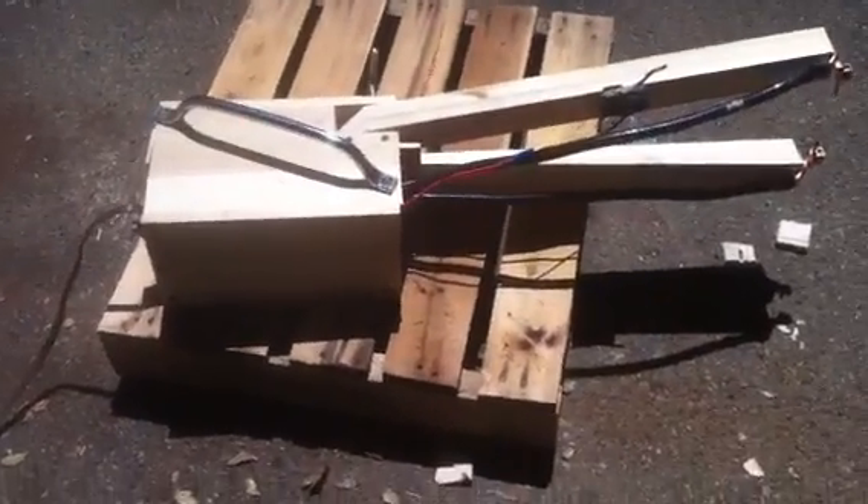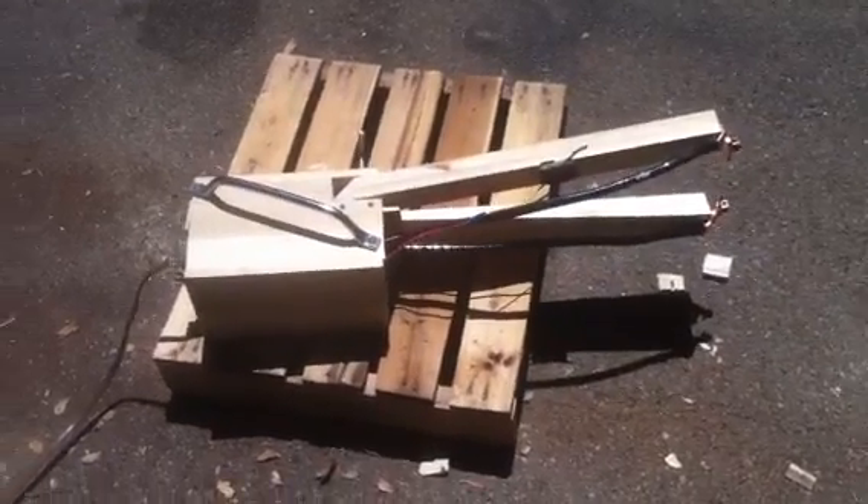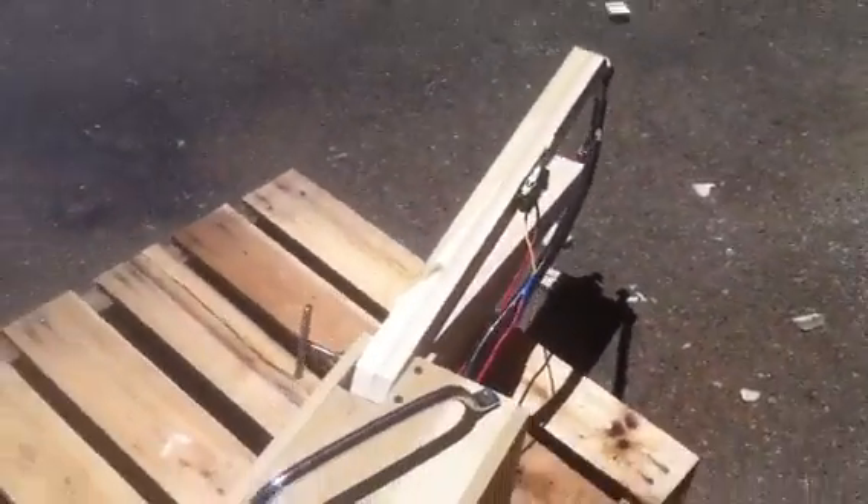Alright guys, so here it is — this is my $35 spot welder. Check it out, it's made out of wood. I don't really care for that too much.